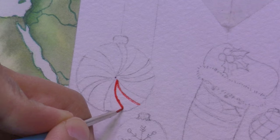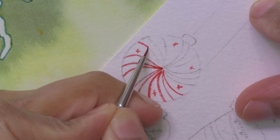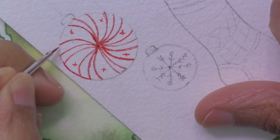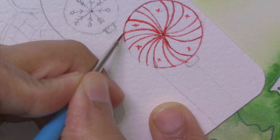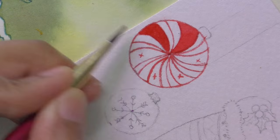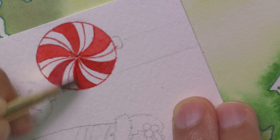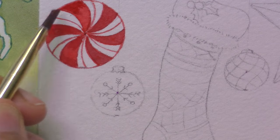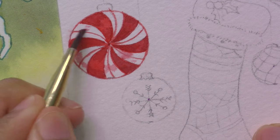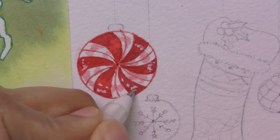I'm starting with the yummy peppermint swirl ornament, and since this is Arches cold press watercolor paper — albeit the back side — it has some texture, so the lines are a little rough and variegated, but they turn out okay. I've put X's in the fill areas to clarify them for later. As soon as I fill in those areas with that beautiful bright red, the peppermint pops out at you. A diluted wash in a circular pattern of pink will give some illusion of shine to the white areas, and then a white gel pen or gouache adds white highlights to the red areas for a finishing touch — and now it looks just delicious.